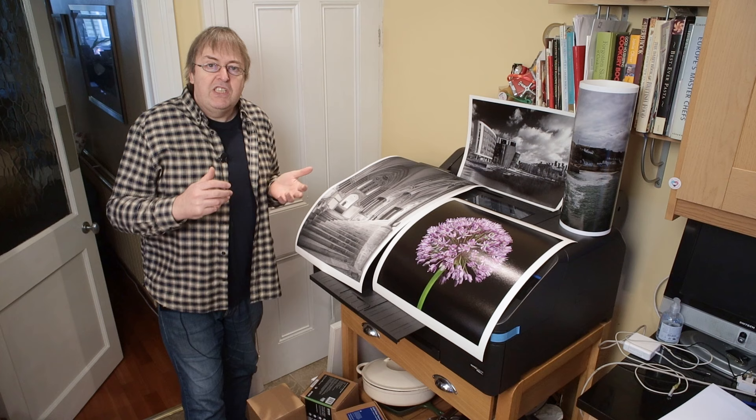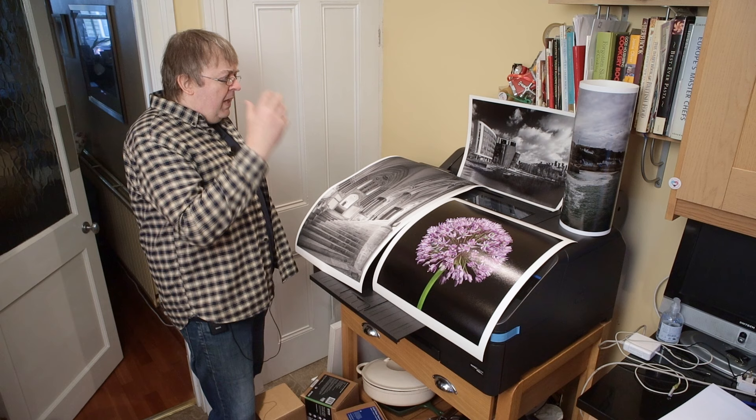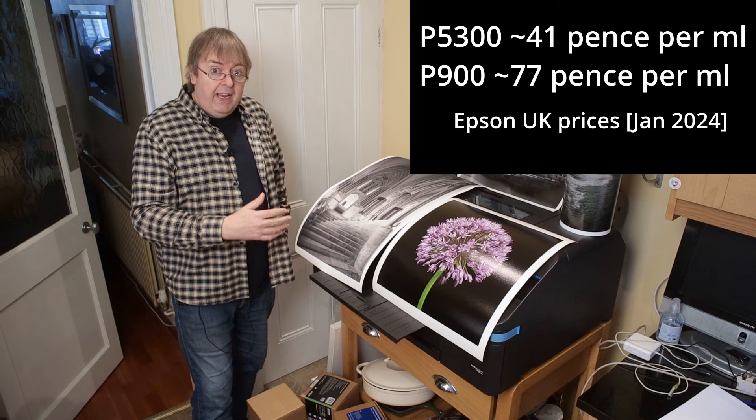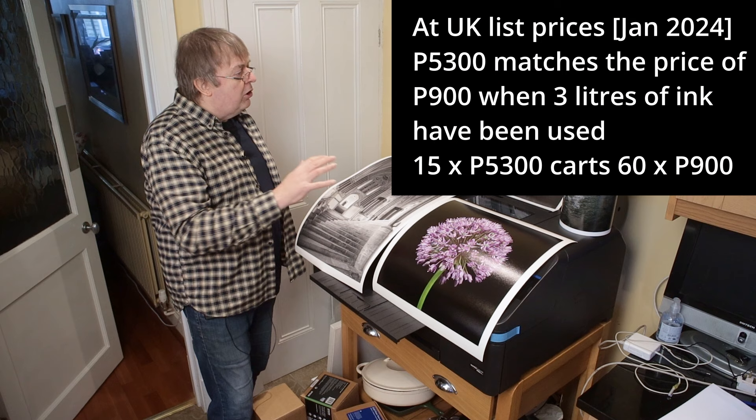Now, this one is more expensive. It takes bigger ink carts — I'll come back to ink costs a bit later — but this one has the advantage of taking big ink carts: 200 ml of ink per colour. That takes a while to get up. I'm running a bit low on this, but they're the initialisation carts, so I've got lots more prints.